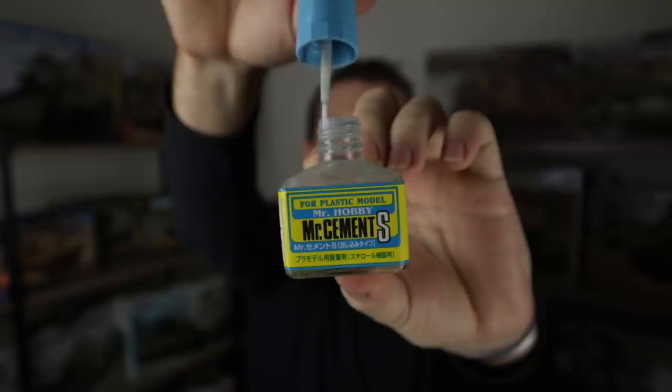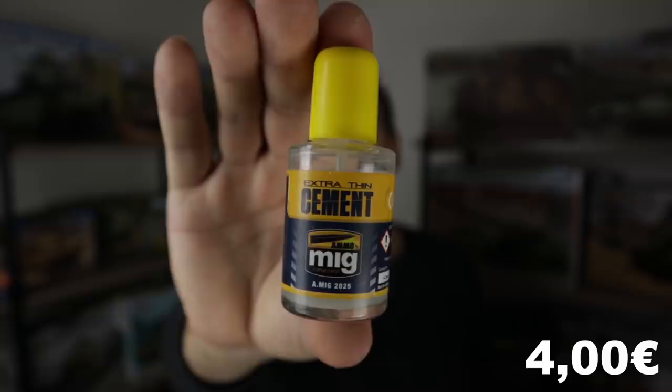Because Mr. Cement S dries so fast, you need to first dry-fit the part on the model and then apply it with the brush applicator. It doesn't leave any visible residue once it evaporates. You might also like Tamiya Extra Thin Cement or Ammo modeling cement, which are very similar but dry a little slower, so you can apply them on the part and then position it. Overall I'd recommend something really thin — I don't like those cements like Revell with a needle applicator; they're quite thick, dry really slow, and can get messy. Mr. Cement S is my favorite.